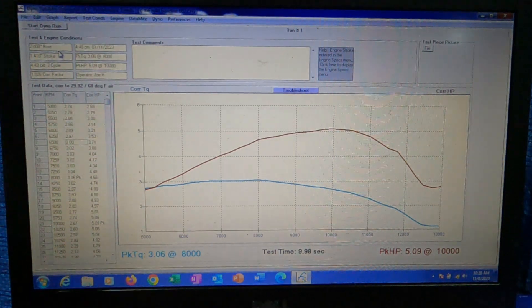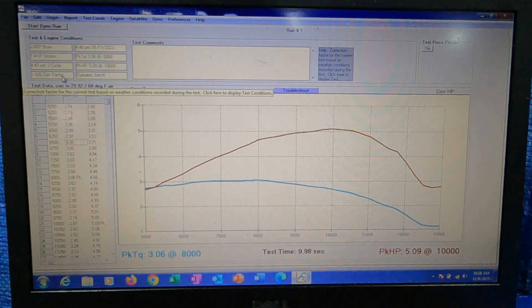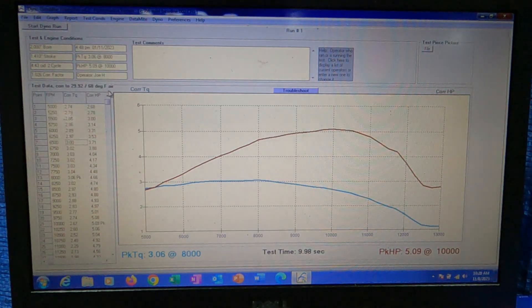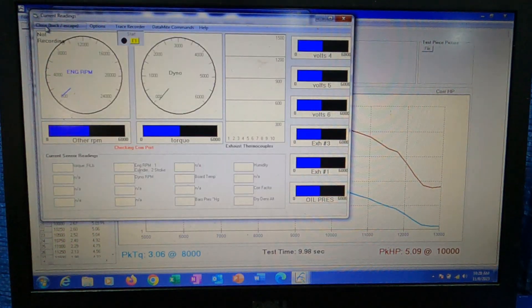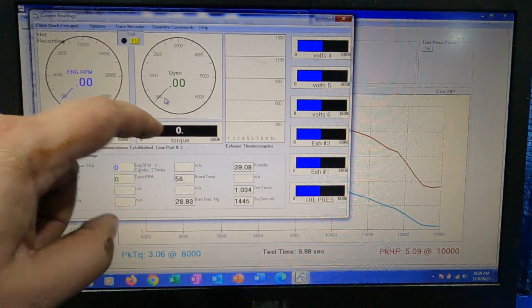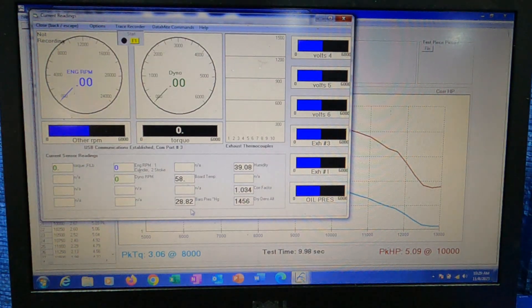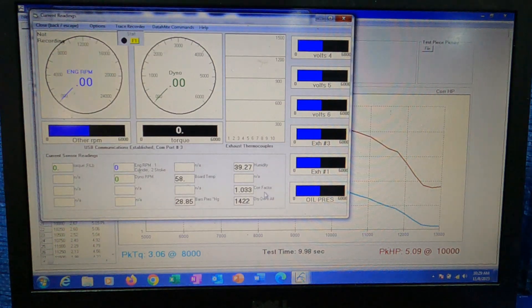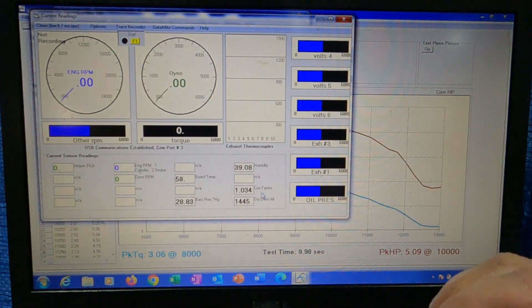These test conditions we can adjust, but I don't mess with this side — this is our correction factor. It corrects to 29.92 barometric pressure on a 68-degree day — that's the standard correction for all of our runs. This is how we start a dyno run. Since our engine's not running we have no engine RPM, no dyno spinning, and no torque reading. The board temp is right at 58 degrees. Current barometric pressure is 28.8, current humidity about 39 percent. That's the current correction factor, and it's constantly adjusting up or down to go back to our standard baseline.